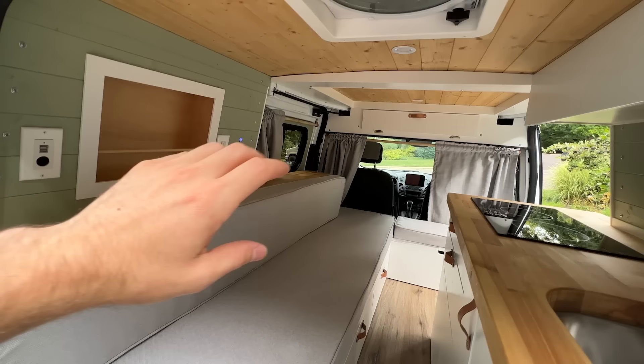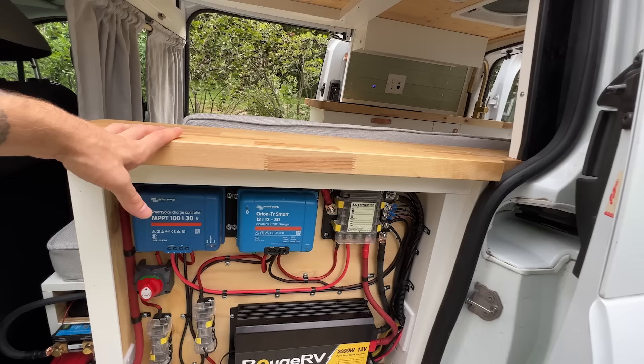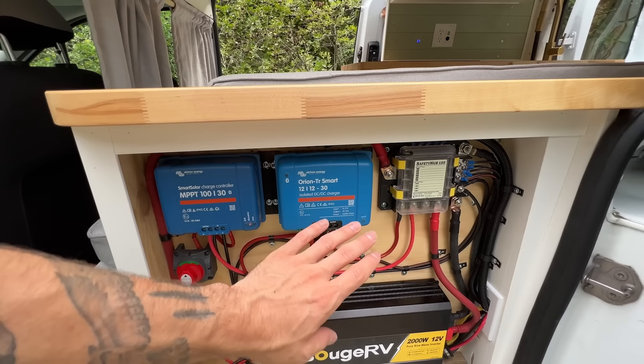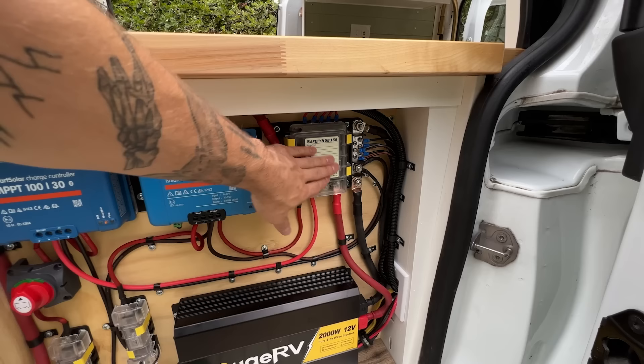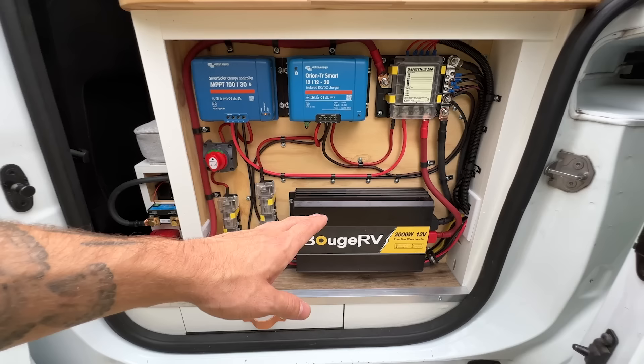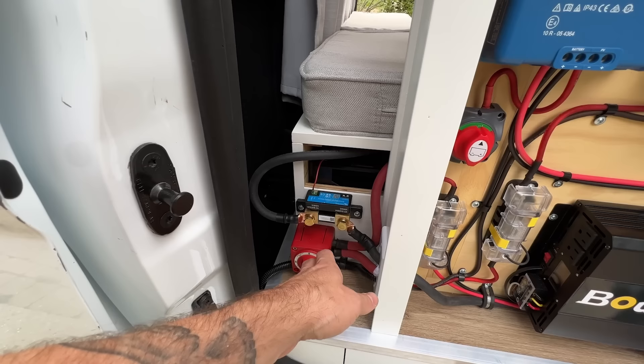Popping open the driver's side slider reveals the electrical system. Up here is the charge controller for the solar panels. This van also has a DC to DC charger, which allows you to charge your batteries while driving. There's a fuse box and a couple of other various fuses. This particular van has a 2000 watt inverter — all these components will be listed in the description.